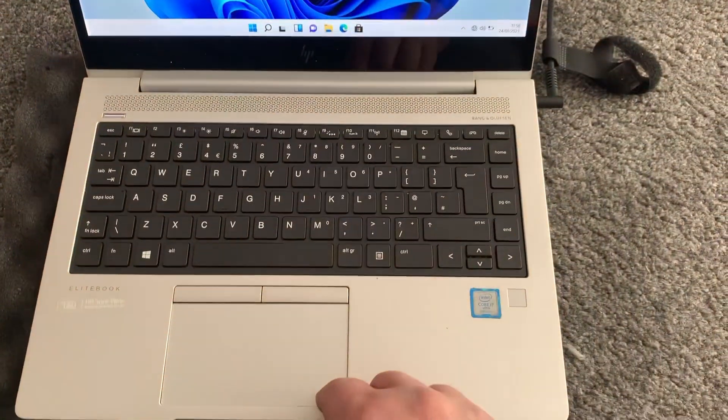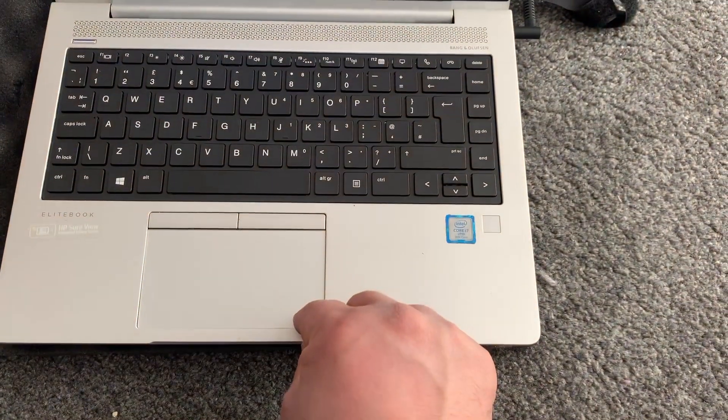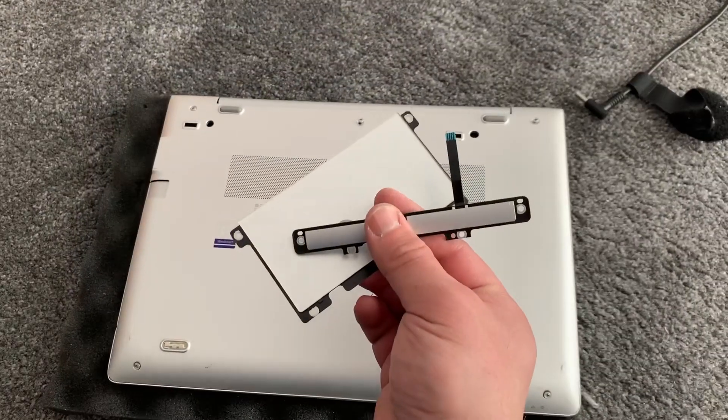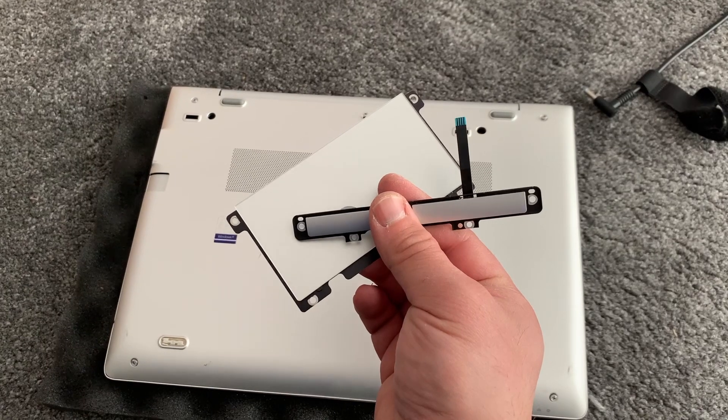Stay tuned and I'll show you how to replace this. By the way, this keyboard is not original. Here in my hand is the replacement touchpad with the buttons.